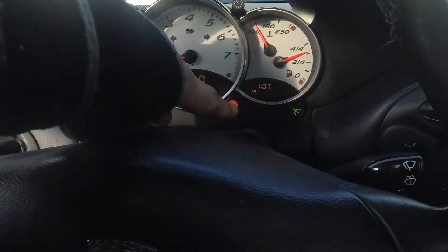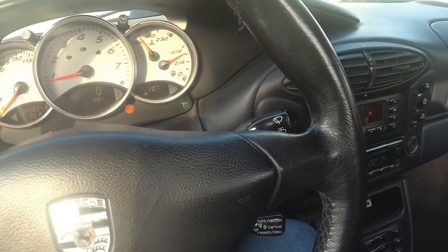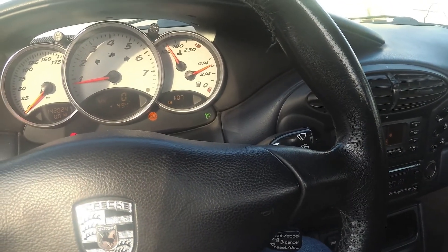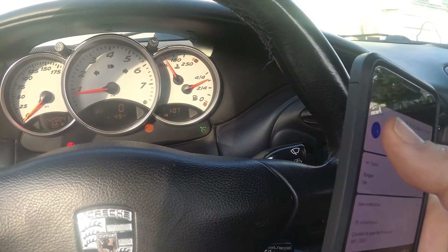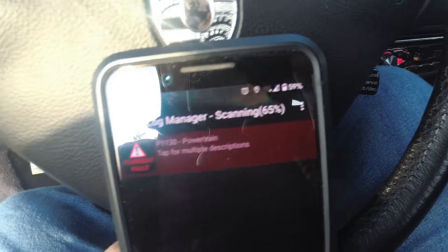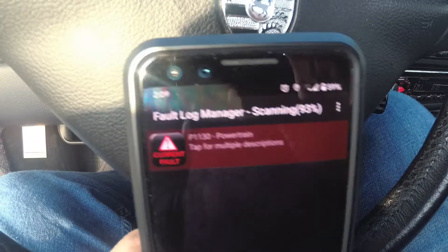She developed a check engine light, so we got our dongle plugged in down there and we're going to pull up the Torque app and see if we can't figure out what's going on. I finally figured it out — the new dongle, even though it looks exactly like my other dongle, is Wi-Fi instead of Bluetooth. Got all that set up and it looks like we've got a code for P1130 Power Drain.